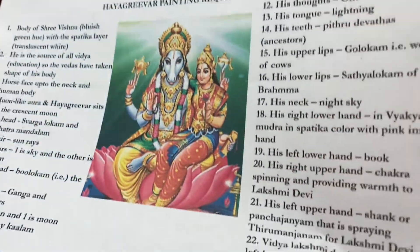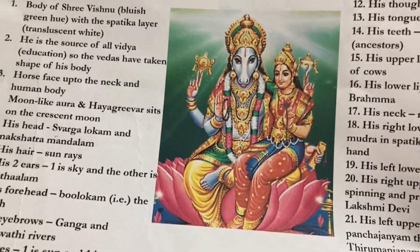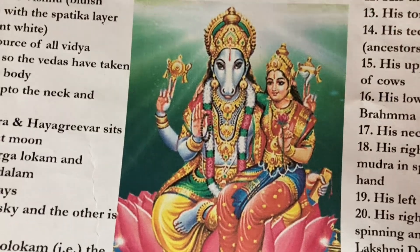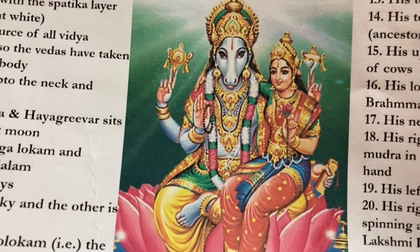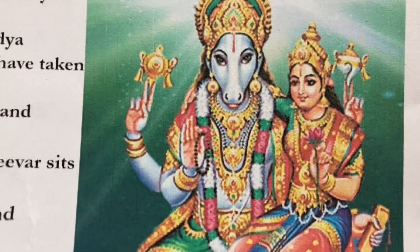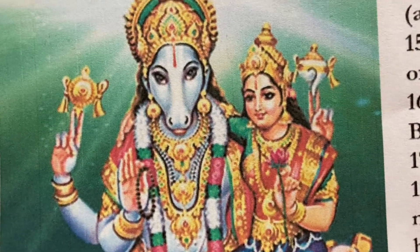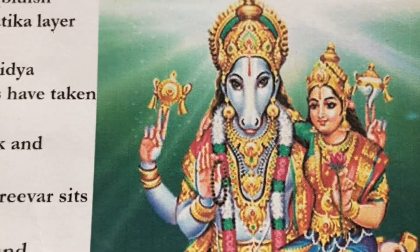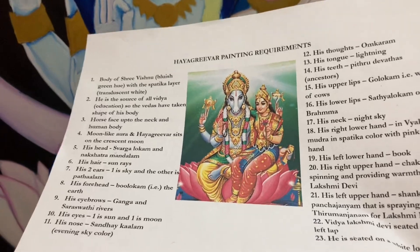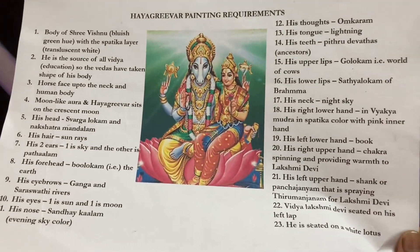Coming back — this is the image that is traditionally found and traditionally prayed to when it comes to Hayagriva. As you can see, the ears look like human ears, and a lot of things also look mostly like a human eye. So it doesn't follow the principles, and here is the list of requirements that I have made.